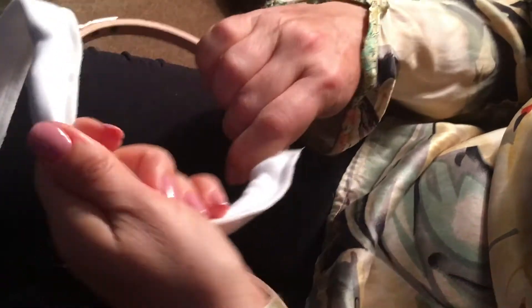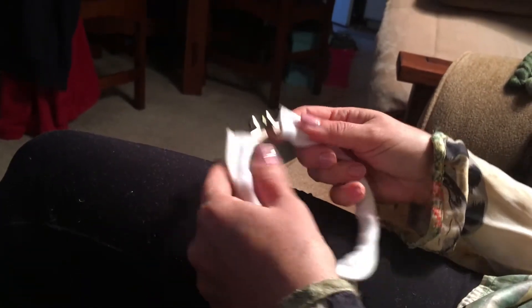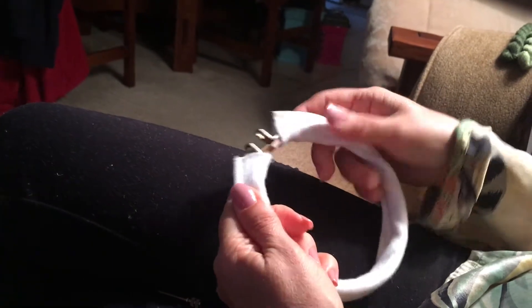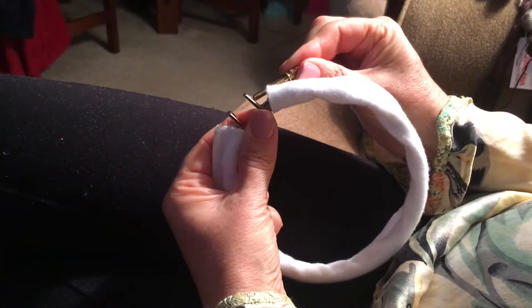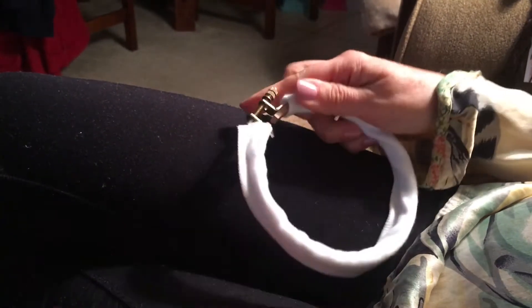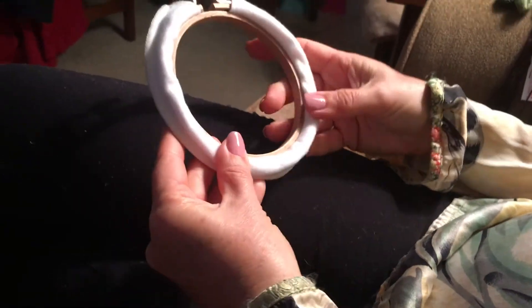I'm going to take the top portion of my embroidery hoop and go ahead and feed it in — I've basically made a little pocket and I'm going to feed it in here. As you can see, it fits right in there — it's kind of a perfect size. I'm not going to take it down any more. I'll take my screw and fit it in again — it goes into the larger side into the smaller side, and that's how you know you've got it right.